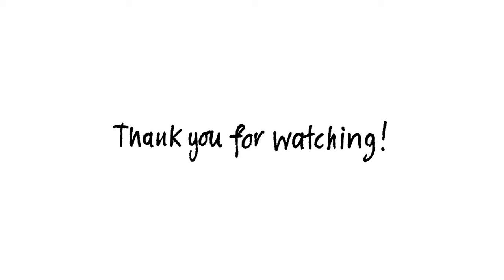Thank you for watching. If you would like to see more of these please let me know in the comments. And if you have enjoyed this please do like and subscribe. Thank you.